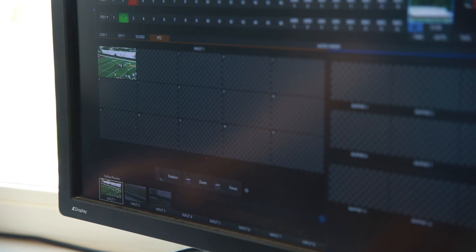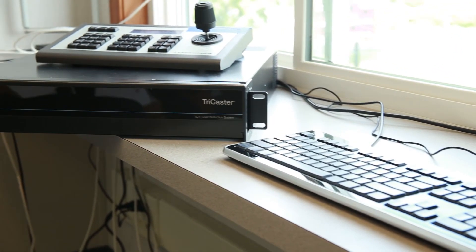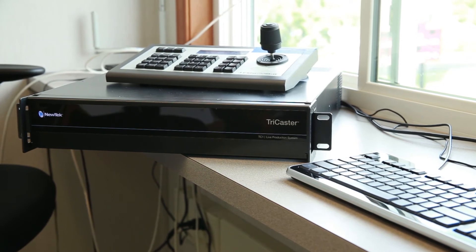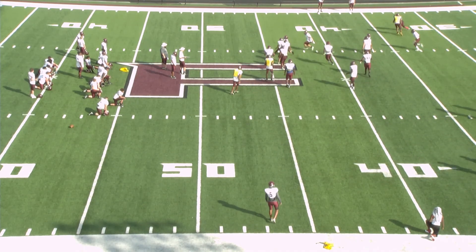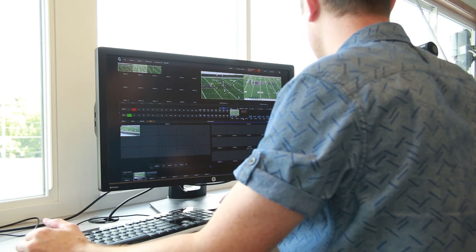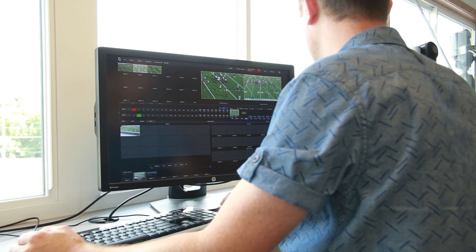In the immediate future, NewTek will be releasing their own PTZ cameras with NDI and HDMI-SDI converters to NDI, which can further simplify and expand this workflow by allowing all cameras to connect to the TC1 over the IP network. NDI will be critical for many applications, especially 4K sports productions. 4K over SDI requires a quad-link connection, which will limit the I/O capability of any system very quickly. 4K over NDI leaves these inputs available and makes the TC1 a much more capable and expandable solution.